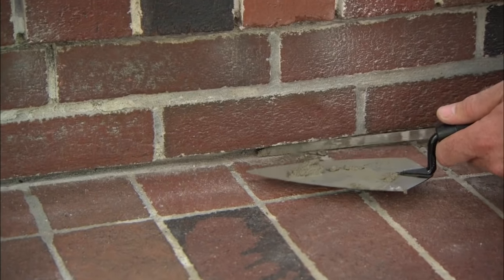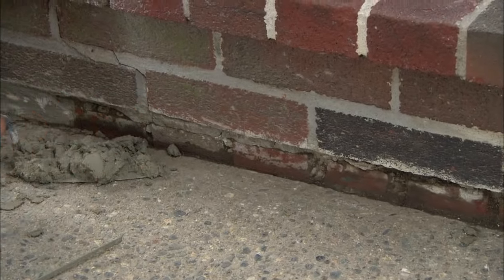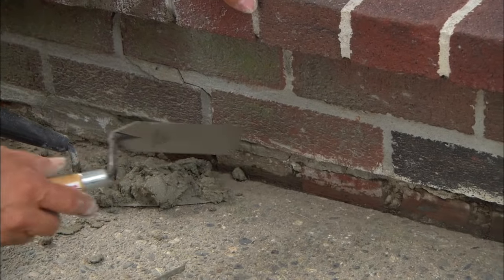Down here in the bottom riser, you can actually see this space right here. The front walk has settled, so we'll just pack that gap with mortar.